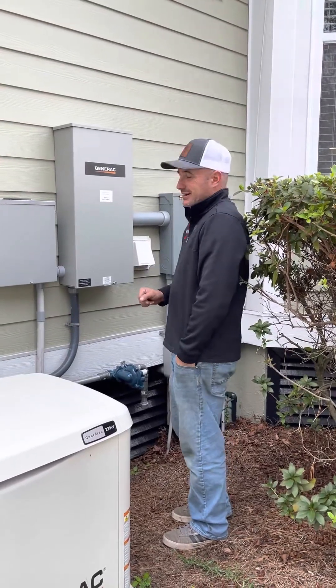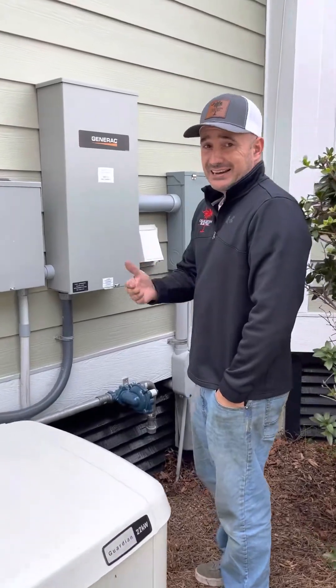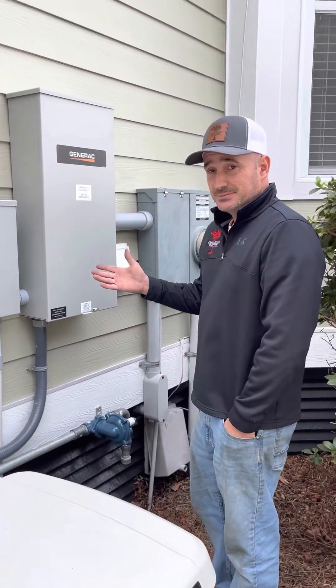Hello, this is Mark from Charleston Electric. I just wanted to give you guys a video tutorial on how to test your generator and do a full system test with a transfer.